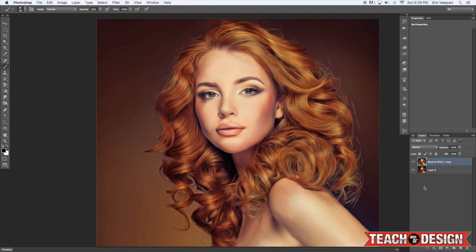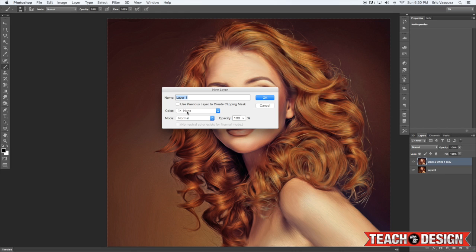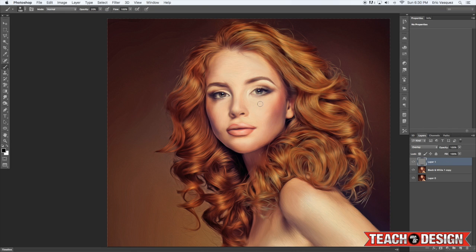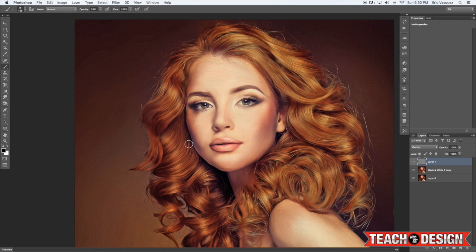Now we're going to add a gray layer for dodging and burning. Down at the Create New Layer icon, hold down the Alt/Option key and click it, change the color to gray, the blending mode to Overlay, and check the box that says Fill with Overlay Neutral Color (50% gray). This sets the blending mode to overlay on a neutral gray so we can't see the fill layer itself. Once we paint with a low-opacity black brush, it has a similar effect to burning, and using a white brush will basically be like dodging.